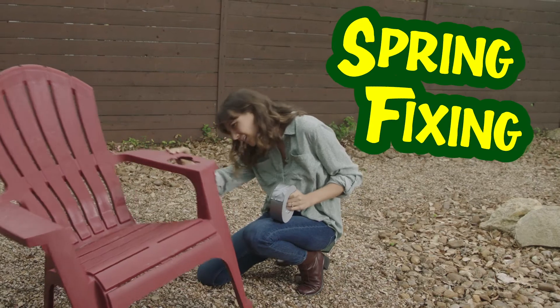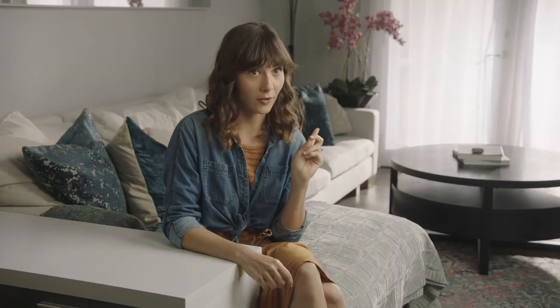Everybody talks about spring cleaning, but for me, it's about spring fixing. The kids are really hard on our furniture, especially the lawn chairs.